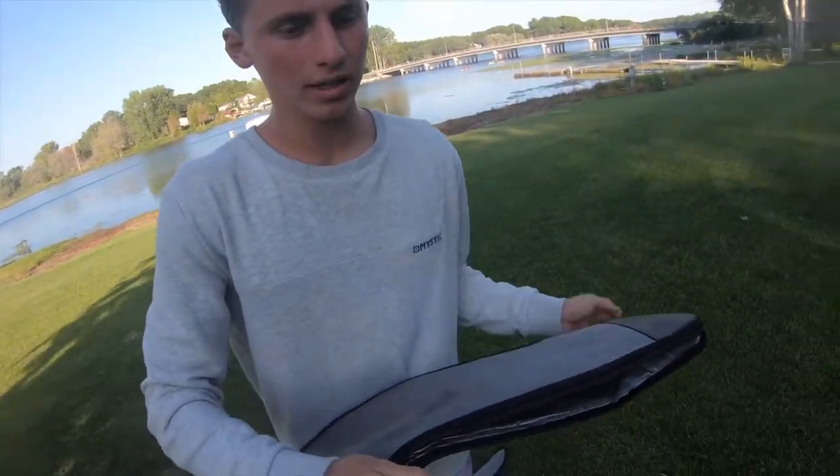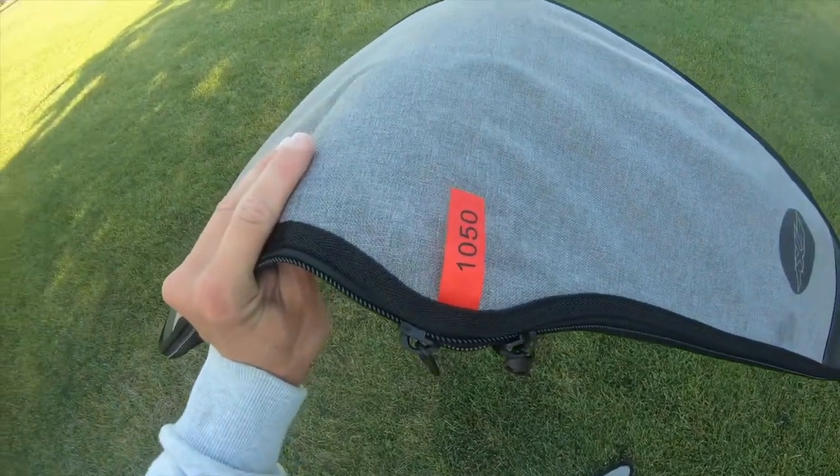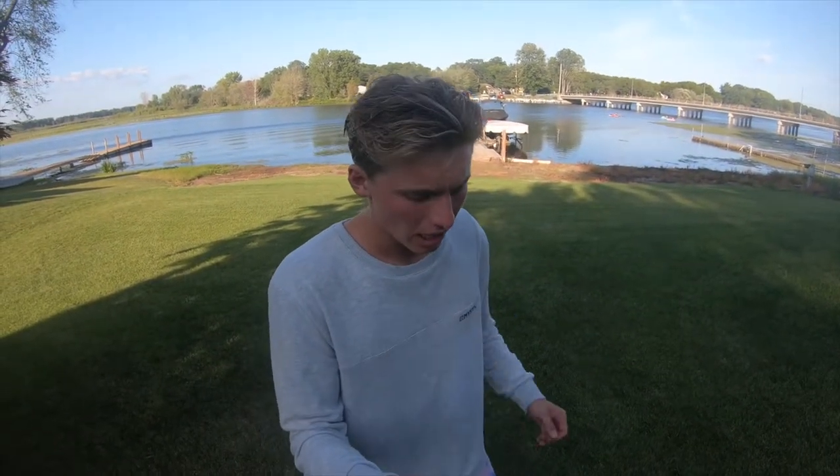What's cool about this wing is it does come with a cover, like all Axis wings. It has dual zippers and a little tag on there which will let you know what front wing you have, especially useful if you're constantly swapping them out on the boat.